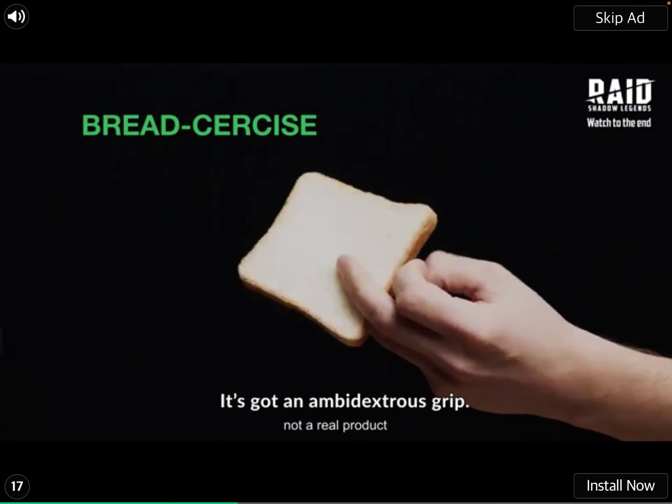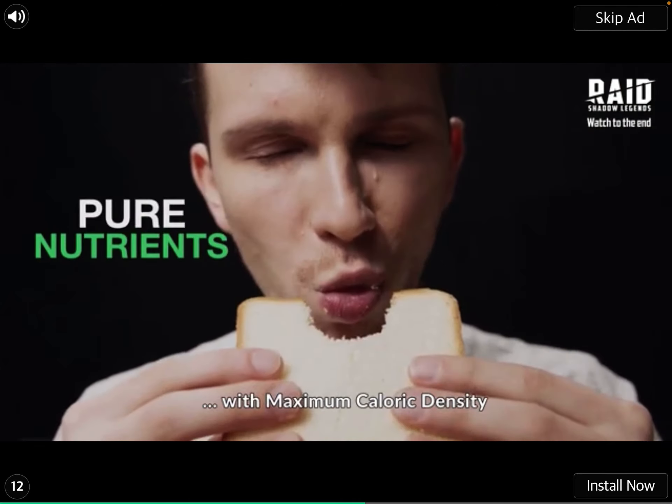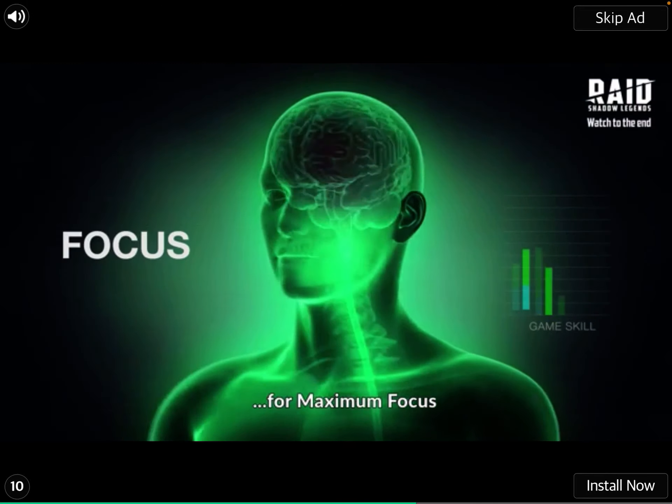It's got an ambidextrous grip, strengthened fingers, and improved dexterity. And when you're done, fuel up with maximum caloric density for maximum focus.